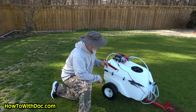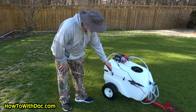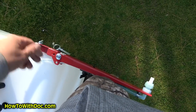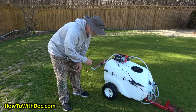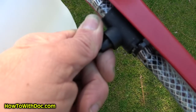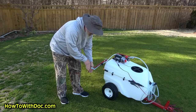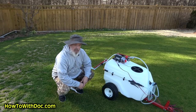It has sprayer arms that fold out and you put the pin in — you do that on both sides. It also has shut-off valves for each individual sprayer, and you can change the direction of these to spray outward.